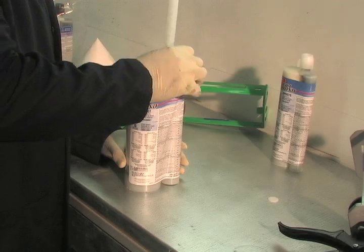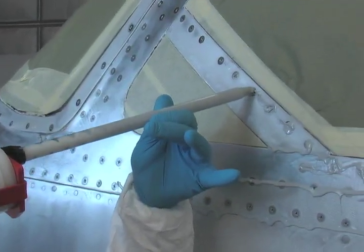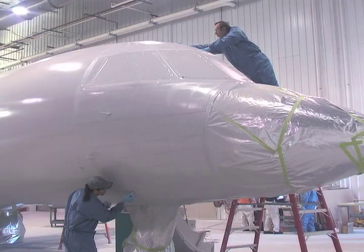Fillbond — an advanced formula — is the very first Sherwin-Williams putty designed specifically for aerospace use.